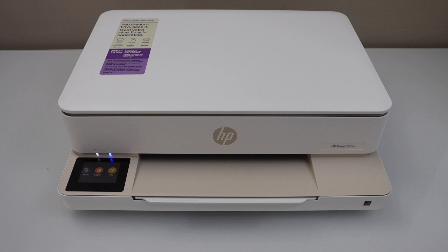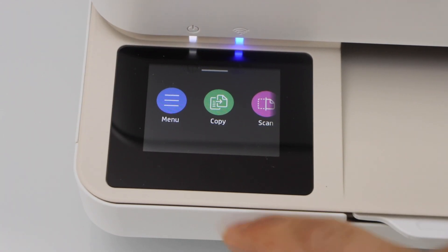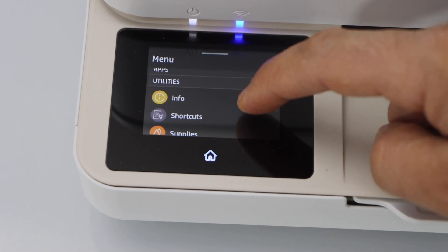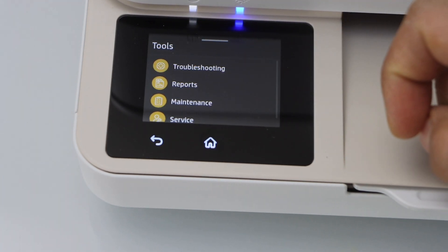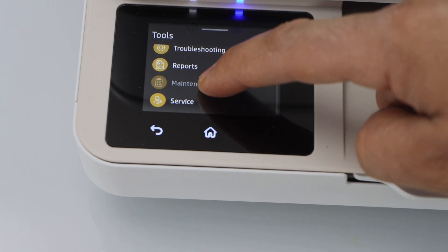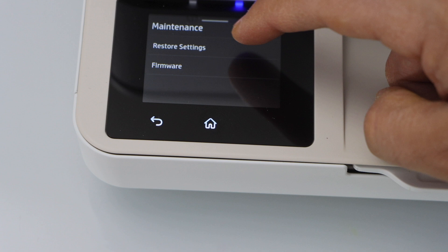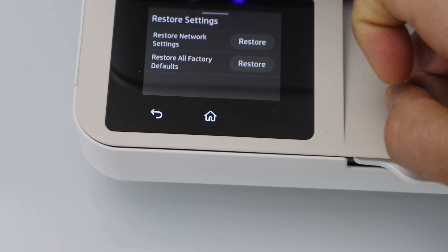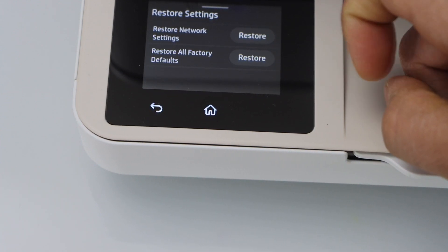Switch on the printer and go to the printer display panel. On the panel, go to the menu, scroll down, go to the Tools, scroll down, click on Maintenance, select Restore Settings, and click on Restore All Factory Defaults.